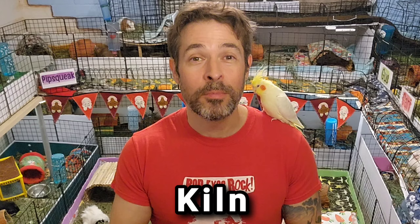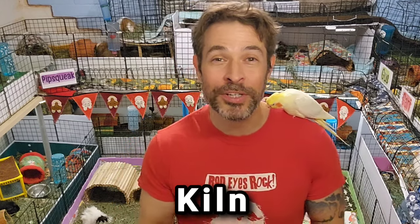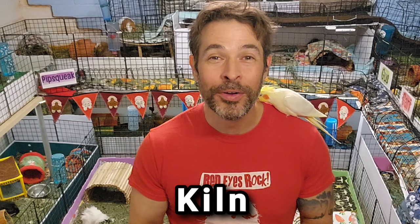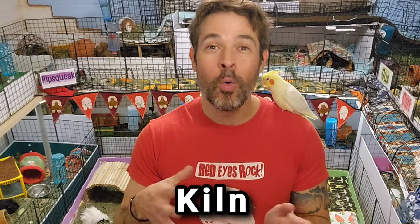Kiln is sometimes pronounced as 'kill,' with the N silent, which is something I did not know for many, many years — even going to art school, even always enjoying working with clay, even from when I was a kid making those little pinch pots. They were put in the kiln and I didn't know that many people pronounce that as 'kill.' Anyways, I digress.